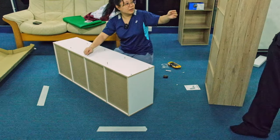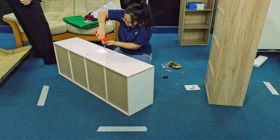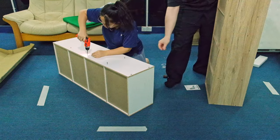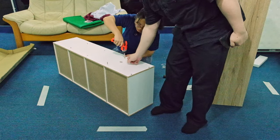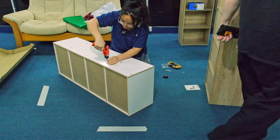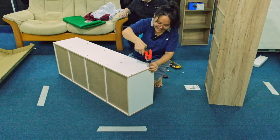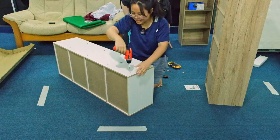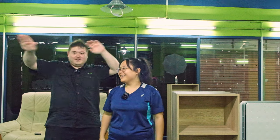I need the electric screwdriver — this is not working for me. Why are you using the long one? Oh, if you prefer the short one, here it is. I should have bought the coffee first so you could enjoy it while watching. Subscribe! I'm buying from Tesco.